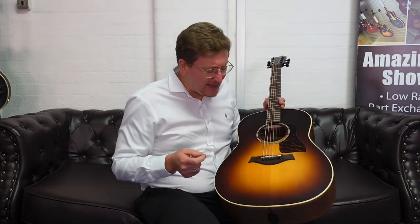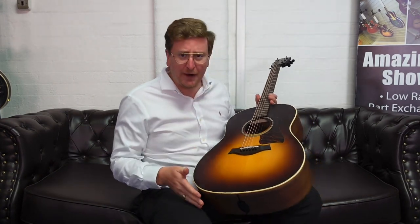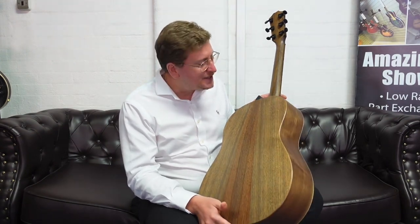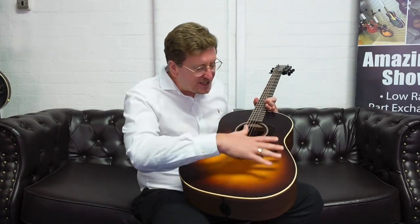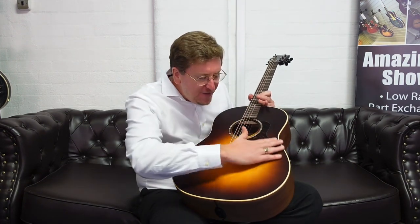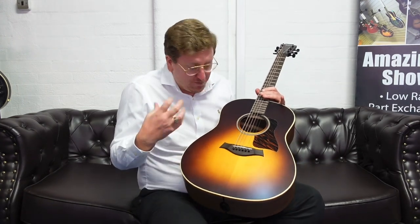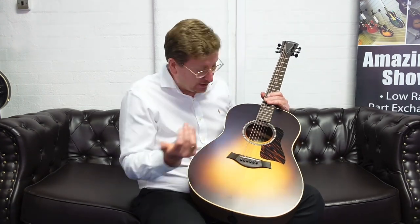Here it is. Beautiful guitar. I've played on these before — must be a couple of years ago now. I love the American Dream Series. They're beautiful, they're made in the USA. V-Class Bracing, lovely solid Sitka Spruce top, lovely solid walnut back and sides. All satin finish on this guitar — open pour with a very thin finish — so it's really got that release of power and tone. With that V-Class Bracing you get sustain, you get volume. It just makes the guitar. It's absolutely beautiful.